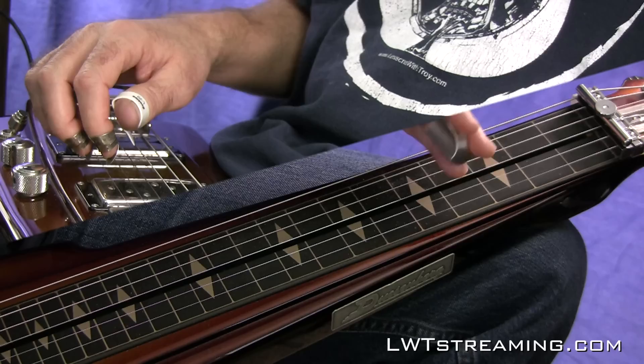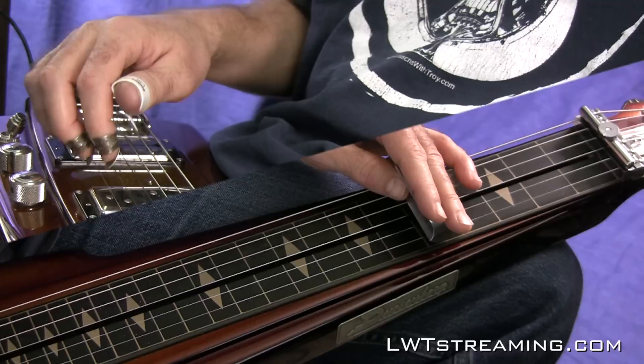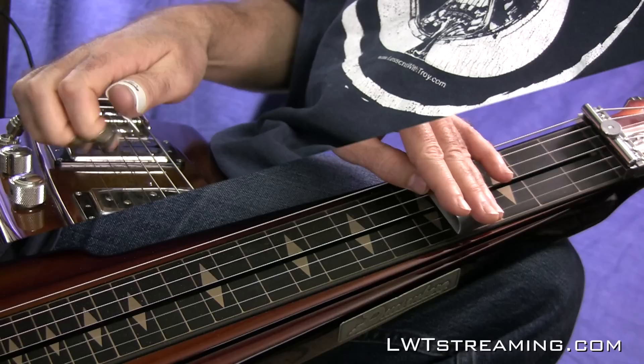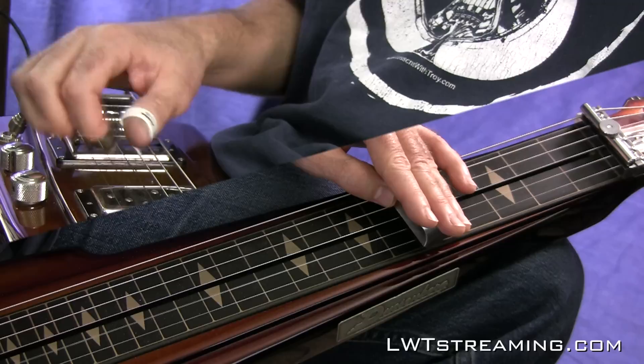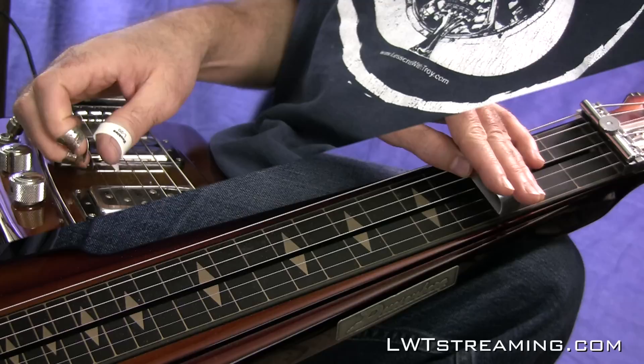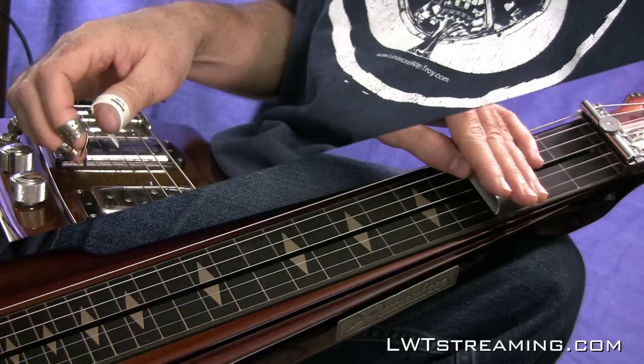The other thing is if you go back two frets and push your second string bender down, you get a really nice G7 chord. When you push the bender down and you're back two frets from whatever chord you're on, that gives you the fifth of your chord and then the flat seven of your chord — giving you that dominant seven sound.